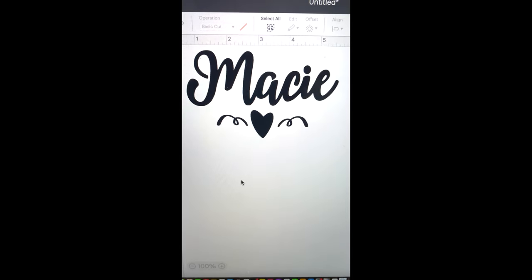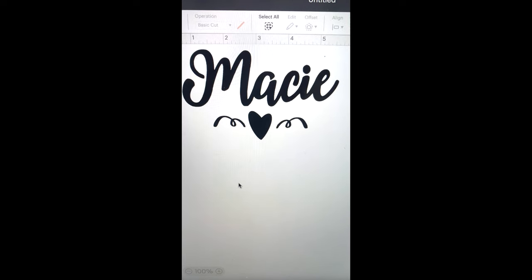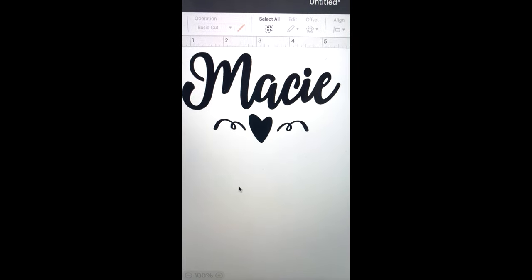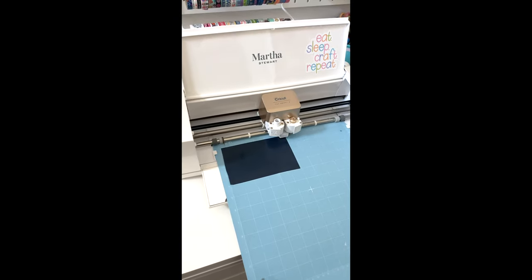I started by designing my own design on the Procreate app and then airdropped it over to the Cricut Design Space app. If you don't have Procreate, you can definitely just find or make your own design directly in Cricut Design Space.